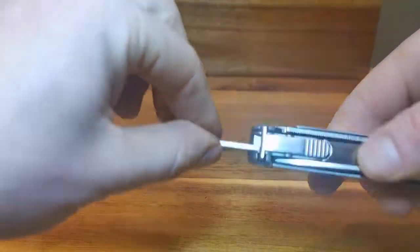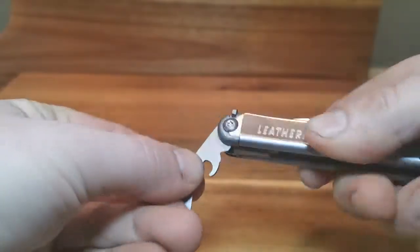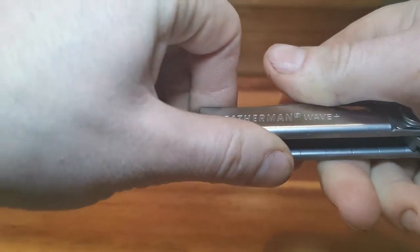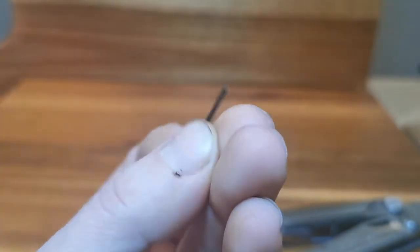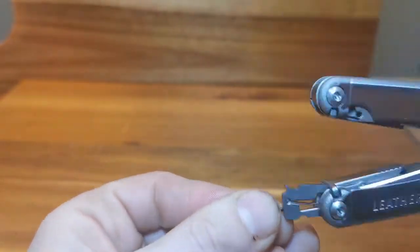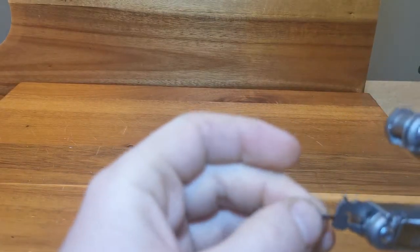Another thing I really like about this tool is the locking mechanism. It's a sturdy push button that locks securely and prevents the tools from closing at the wrong time. Inside the handle is a small screwdriver for either eyeglasses or small electronics — these fit snugly, as you can see.